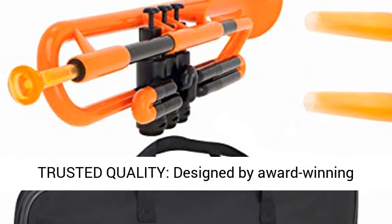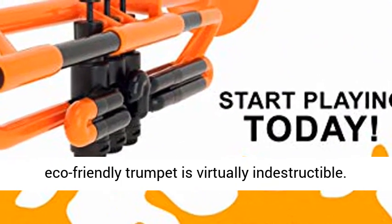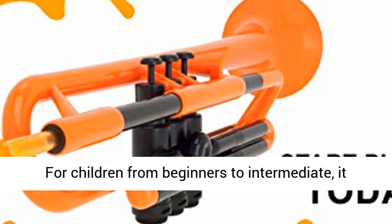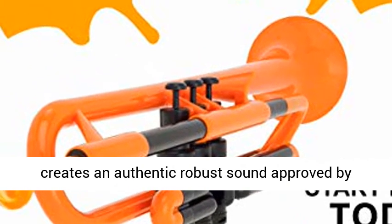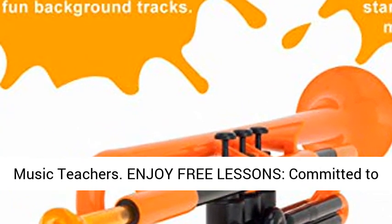Trusted quality. Designed by award-winning musicians, the fully sustainable, recyclable and eco-friendly trumpet is virtually indestructible. For children from beginners to intermediate, it creates an authentic robust sound approved by music teachers.